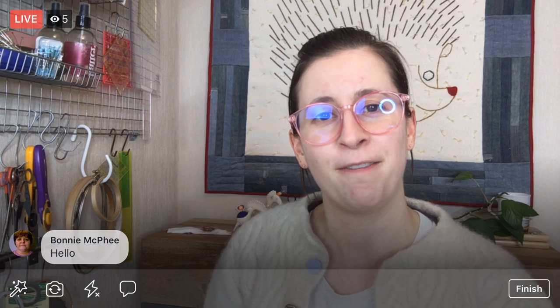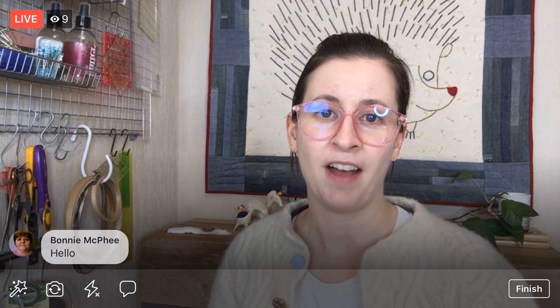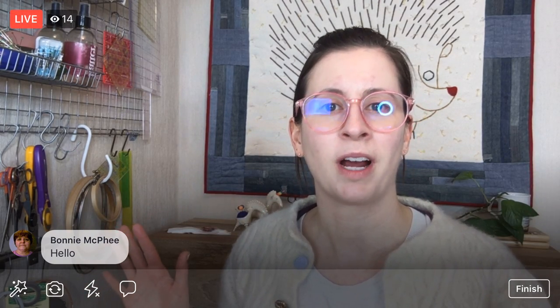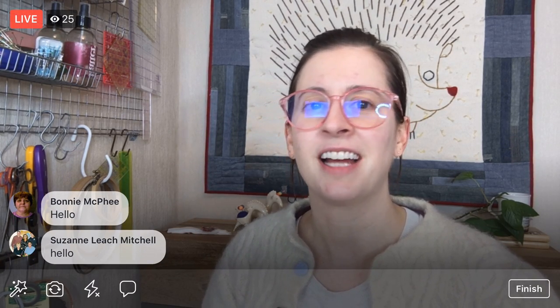Hey everyone, happy Friday! Thank you for joining me tonight. My name is Alyssa Thomas from Penguin and Fish, where we make lovely and quirky hand embroidery kits. I'm here every weeknight at 8:30 p.m. Central Time — it's a time where we can relax and craft together for about an hour in the evenings.